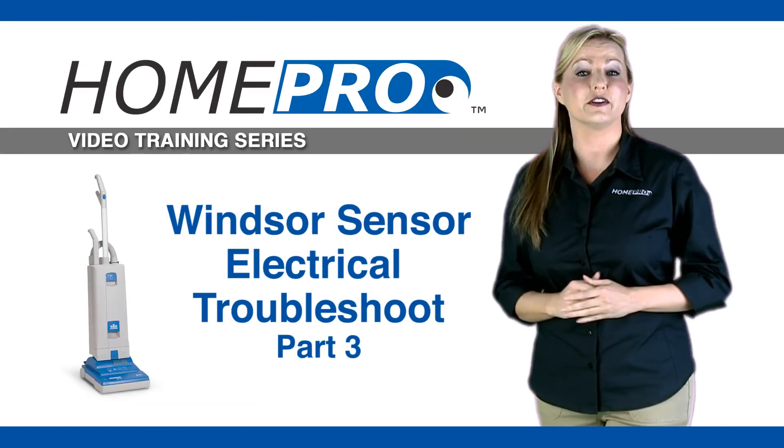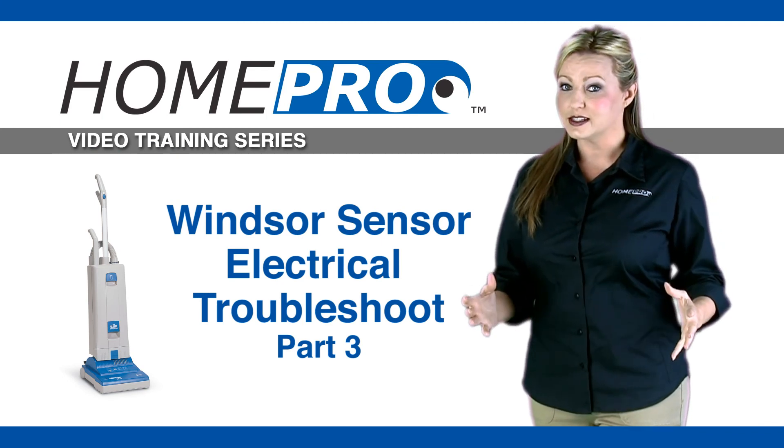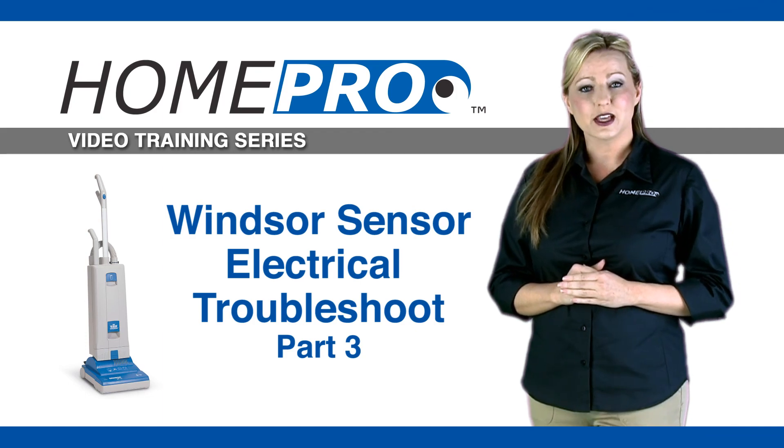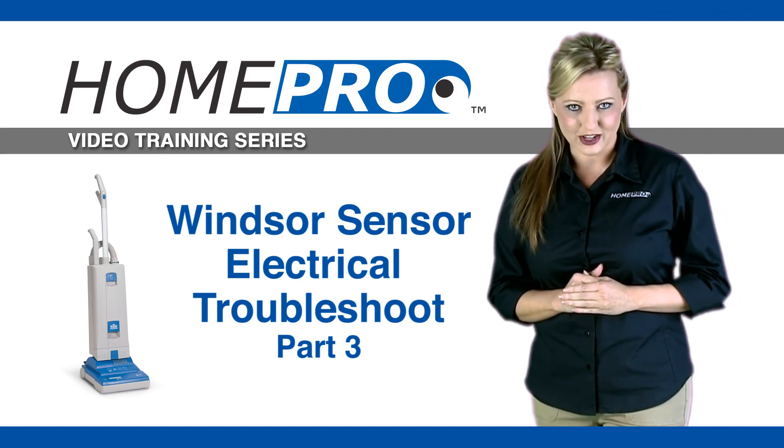Thank you for watching. We hope you found this video helpful. If you would like to see additional helpful videos or get more information, please visit our website at HomeProVacuum.com.